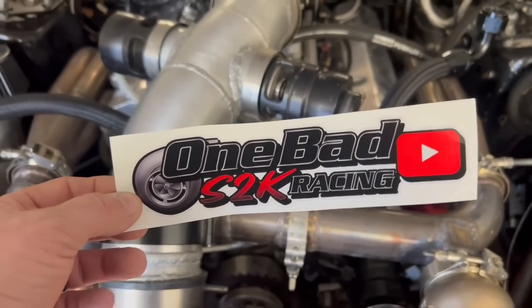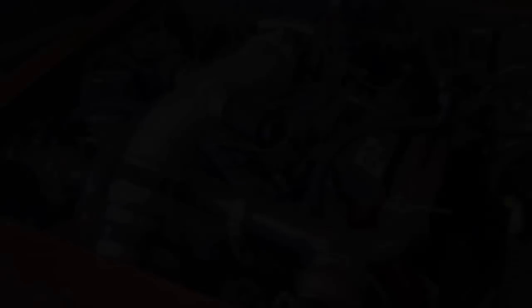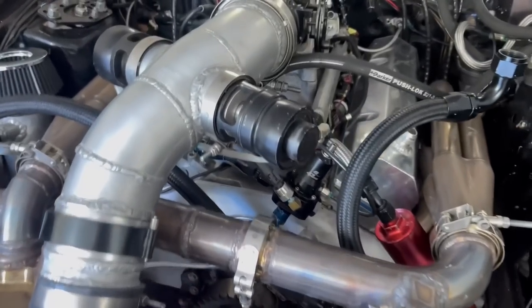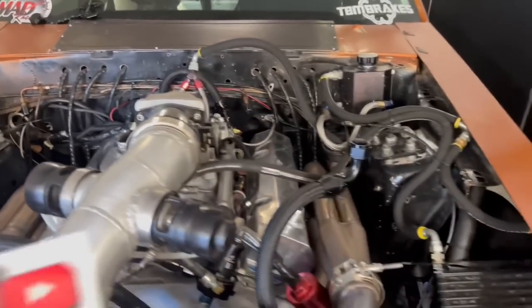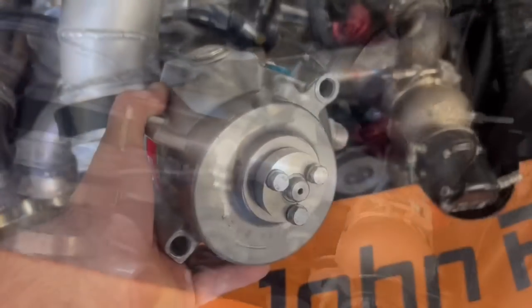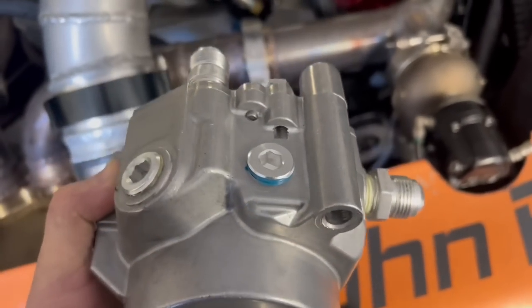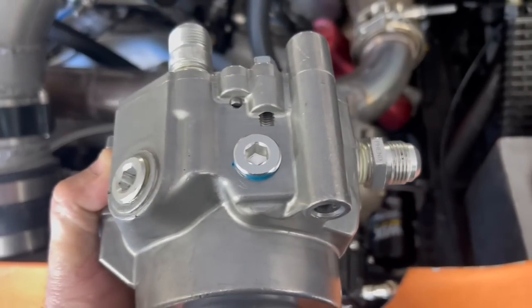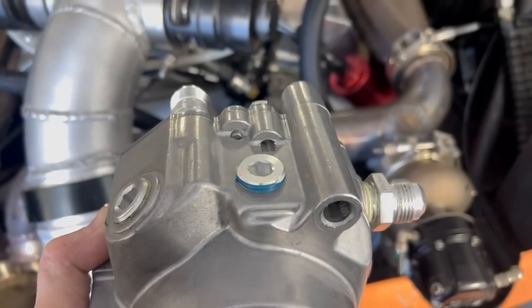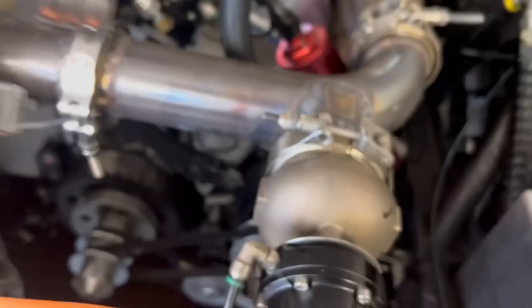Go check him out on his YouTube channel — One Bad S2K Race. He does a lot of racing up in the mountains at the airport, a lot of flagging, and he created a YouTube channel too. We're going to stick his sticker on the car and try this pump. This is the GZ VP-104. I've got to change the fittings around a little bit. I also bought the regulator — that's going to screw into the middle port where the Allen plug is — so I bought the regulator to regulate the pressure down.